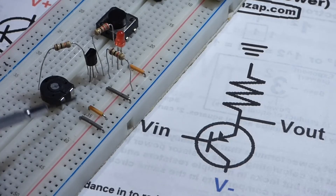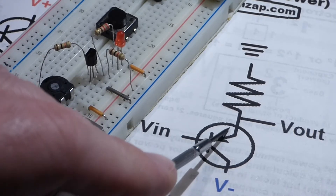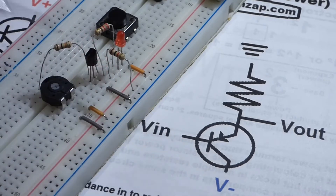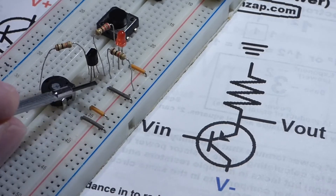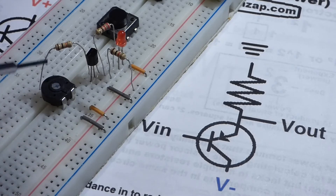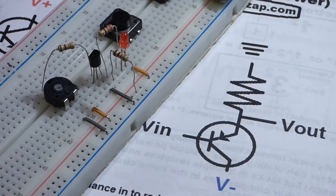We have the transistor right here - the flat side is facing away from us. The emitter is at the top of the board, the base in the middle, and the collector down at the bottom. The collector goes directly to the negative rail. At the base, we have a resistor going to this trim pot - that's going to be our voltage in, and we're able to adjust it. Right now it's more towards positive, and I'll turn the power supply on.